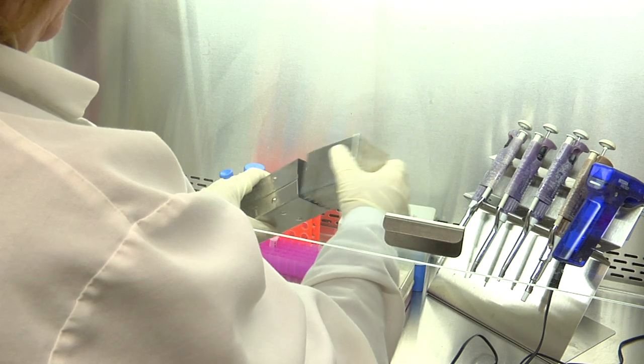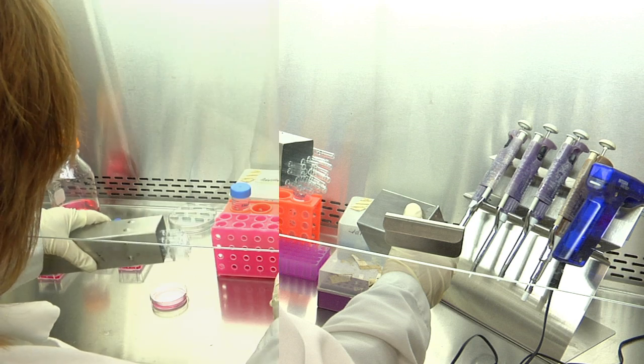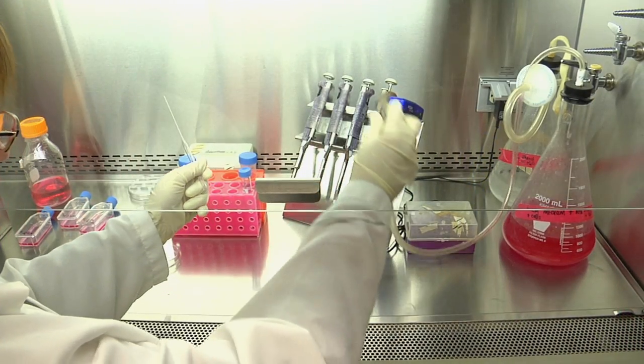To remove the Pasteur pipette, you should make sure that you do not touch anything outside of the container with the tip of the pipette. Pipettes can be gently moved out slightly by shaking the container, then pull quickly on one of the pipettes.